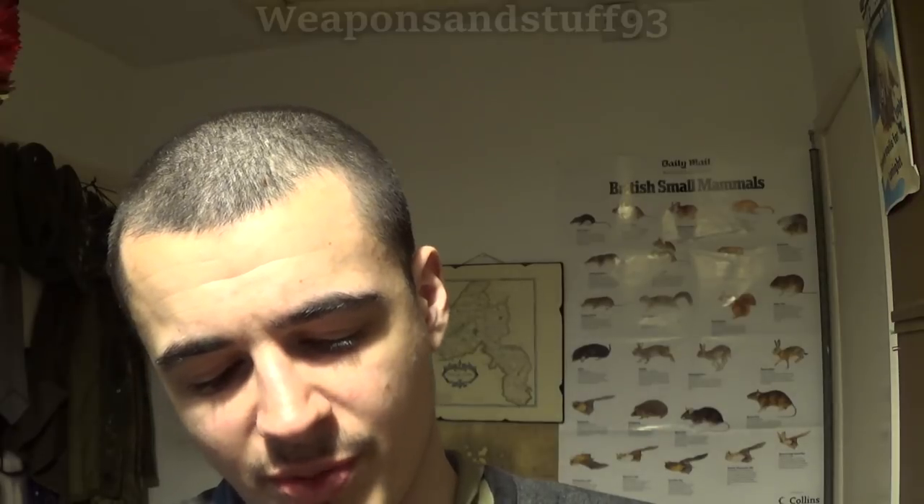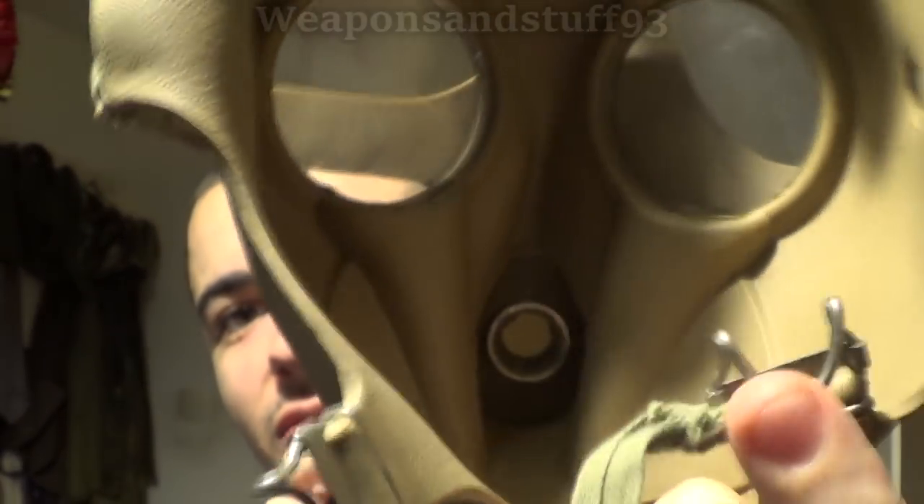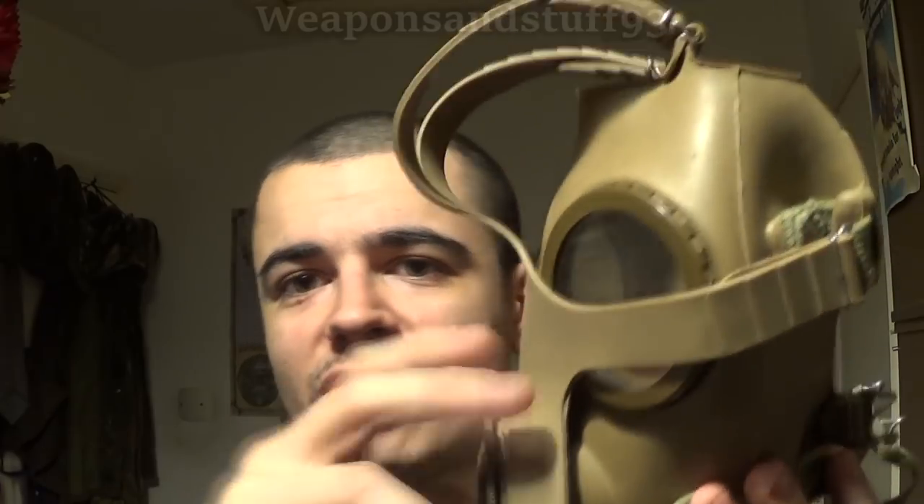In theory if you bought one of these as surplus, you could probably repair the valve if it broke by gluing in a sheet of leather or rubber so it blows out when you exhale. But even looking at mine I can see it's kind of pitted — if the camera picks it up you can see the rubber doesn't look that strong. You can see light through it very easily, which means it's very thin, and very thin is not good in a mask design like this. My one does luckily still work.